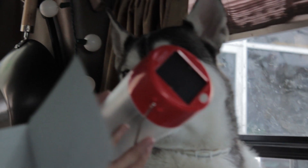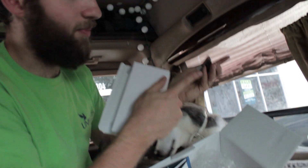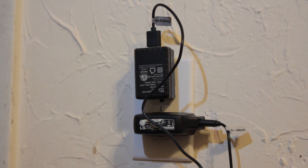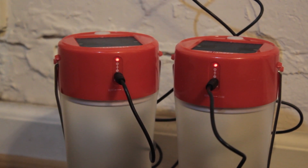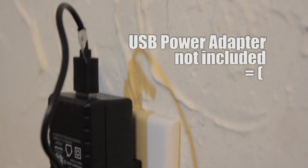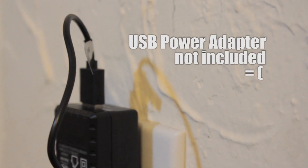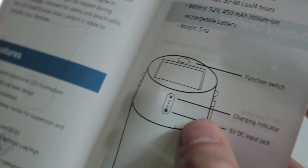It is USB as well. You can plug it in and charge it from a USB port or plug it into an outlet. You've got options — you can use an electronic device, a DC outlet, or an AC outlet. Really handy.